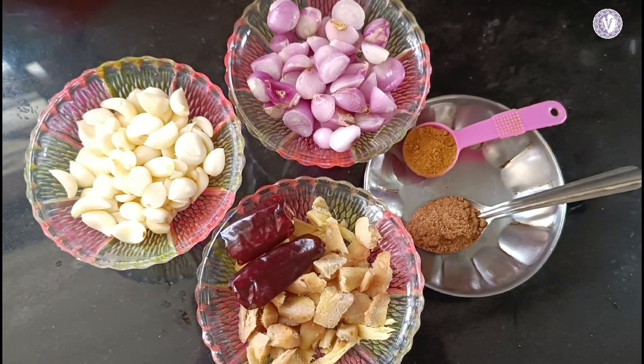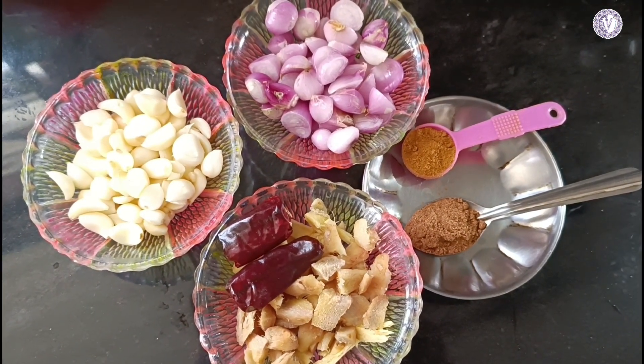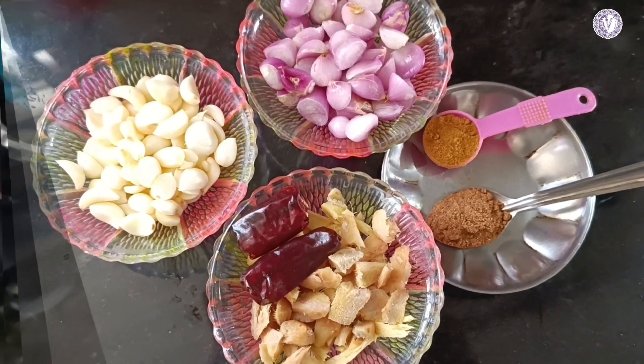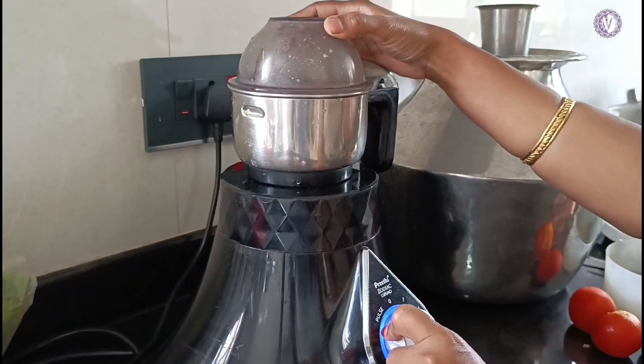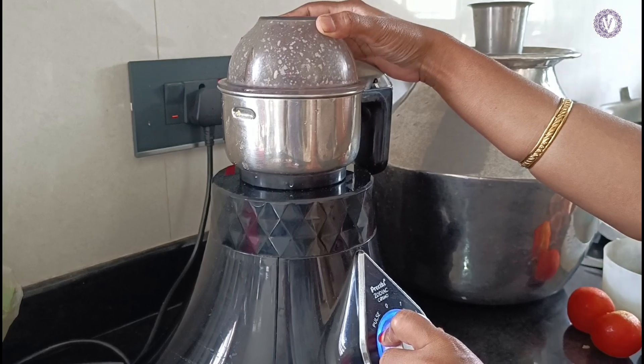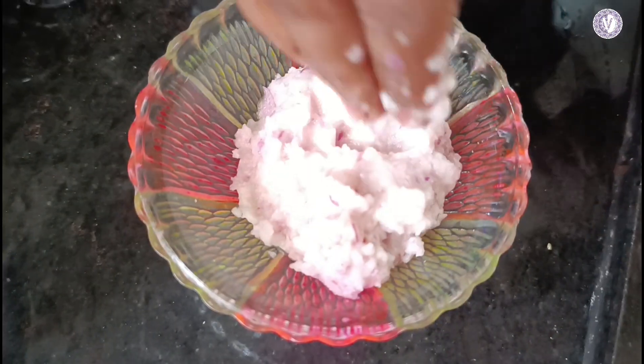I'm going to show you how to do it. I put the ingredients into the tube parts and I'm going to show you. I'm going to add 2x juice. You can mix it in the tube parts.